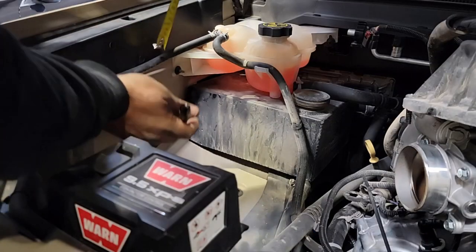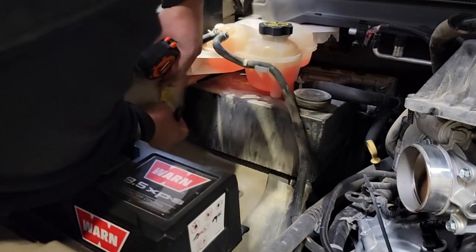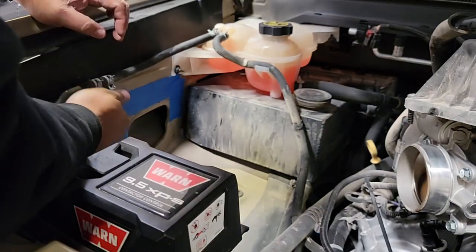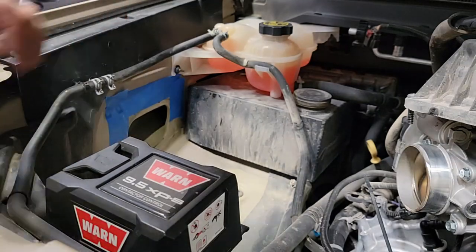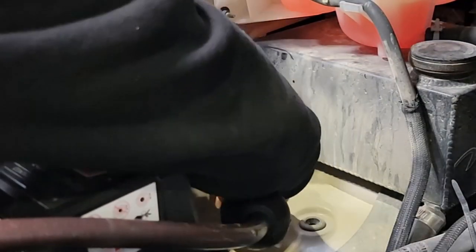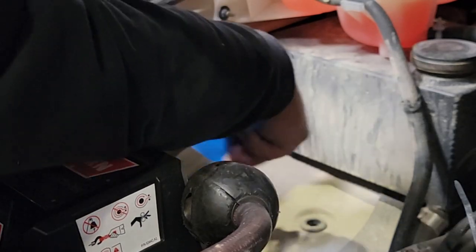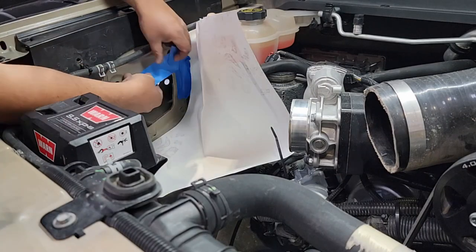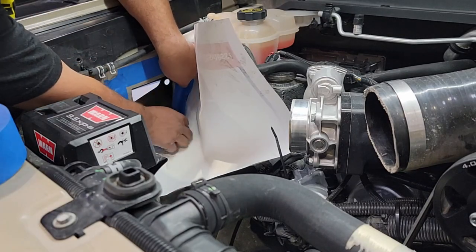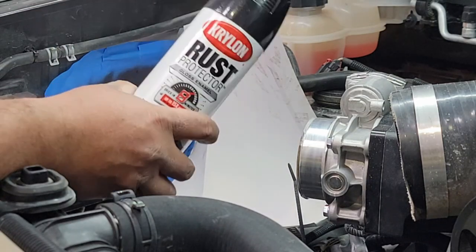We're going to have to actually enlarge this hole — measure about a half inch above that line and extend the hole up. The secondary part of the snorkel that comes from the A-pillar into the fender, and from the fender into the airbox, requires twisting it into place, and there's not enough room as-is. Mask off the areas you don't want to cut, use the air saw, cut out that area, grind it down, and blow out all the shavings. Then prep immediately for rust inhibitor — this area gets exposed to moisture, so make sure to cover all the raw metal and apply the same rust inhibitor used on the outside.